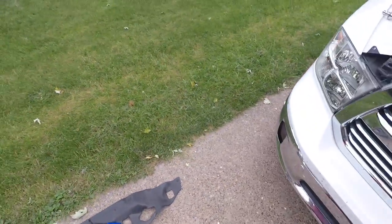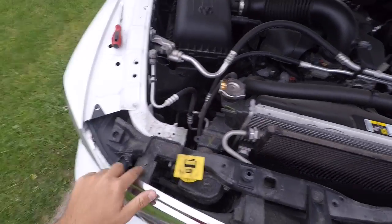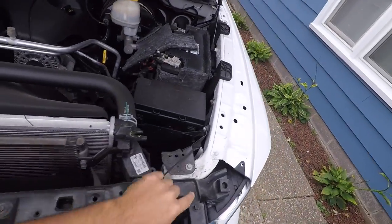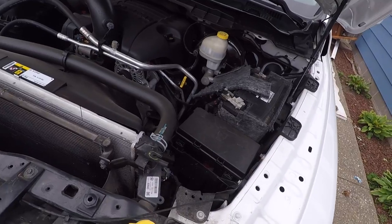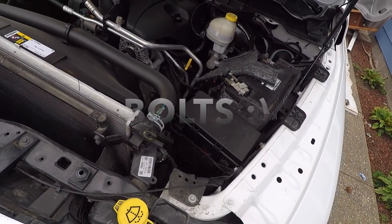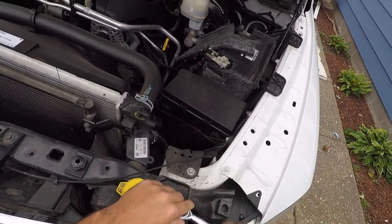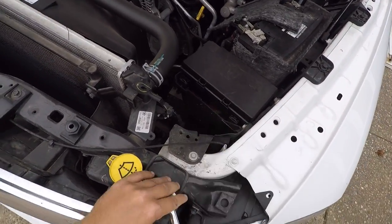Done with the pry tool for now. So now you're going to see one, two, three, and four 10mm sockets. We'll go ahead and take those out now. So we got all four of them off.